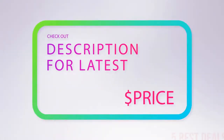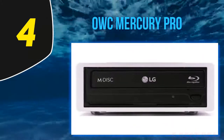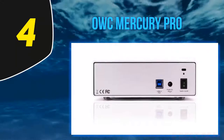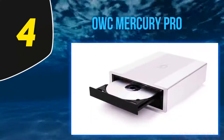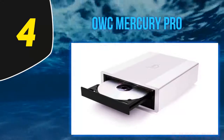For more information and the latest price, check out the product links in the description underneath the video. At number four: the OWC Mercury Pro. This is an aftermarket external drive casing equipped with an internal Blu-ray drive. The drive found in the casing is the LG WH16NS40, which is one of the best Blu-ray drives available right now.